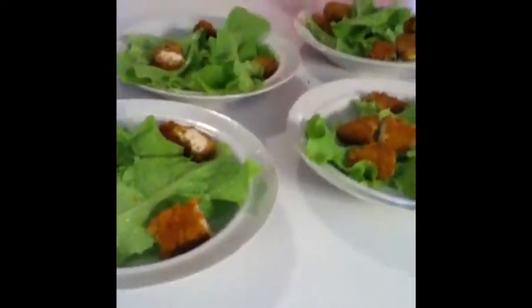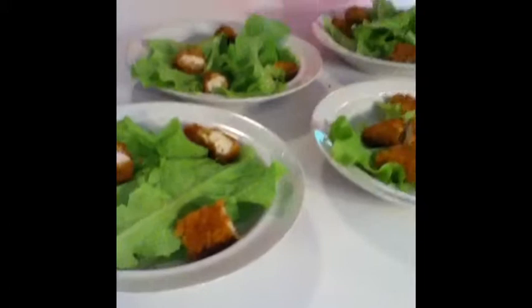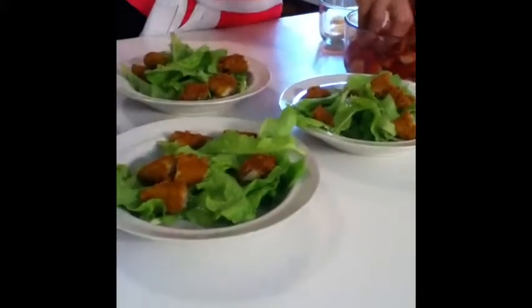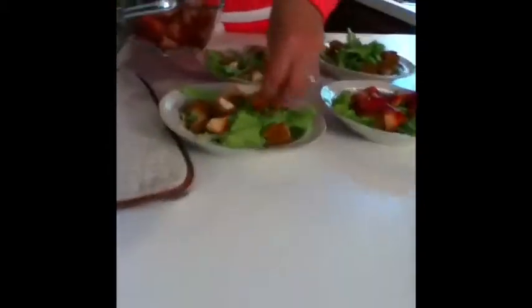We kind of got the idea for this salad from a commercial. My son was watching it, he said that looks good, and I said I'm on it. We like to make this up at least once a week during the summer. You can add or eliminate any of these ingredients. Now we are putting on strawberry quarters or halves, depending on the size of your strawberries.